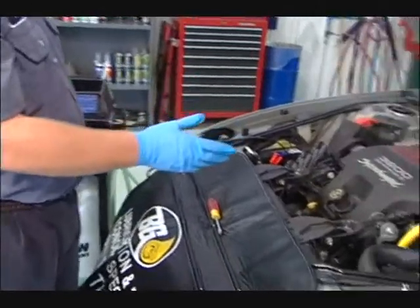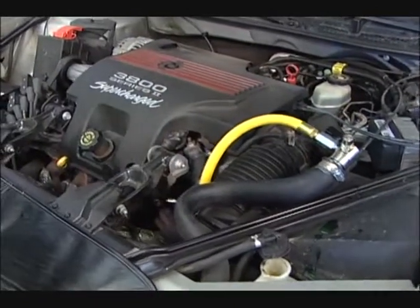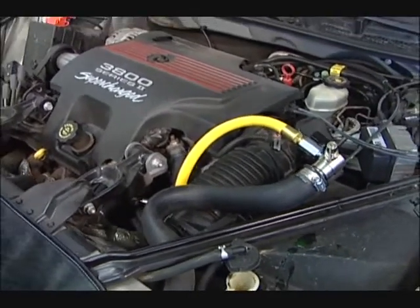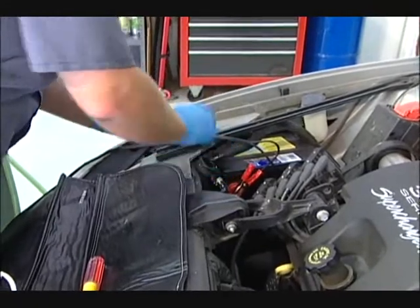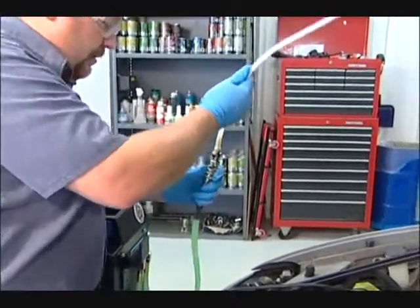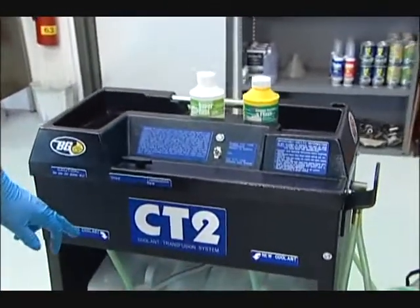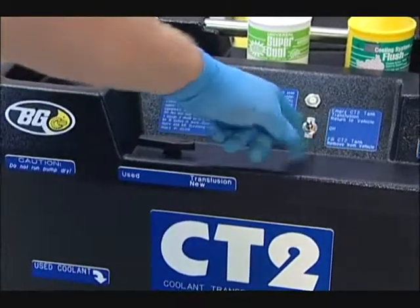We're going to want to take our cross-flow adapter off of the vehicle. Open the ball valve. We want to be able to take the cross-flow adapter off without making a mess, so we're going to have to lower the level of the coolant in the radiator. Once again, we're going to remove our radiator cap, take our pump hose and put it in our radiator. We're going to be pulling new coolant out because we've just put all new coolant into the vehicle, so we're going to leave our ball valve on new fluid and go to remove from vehicle.